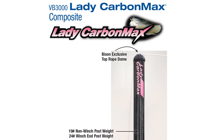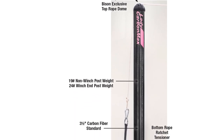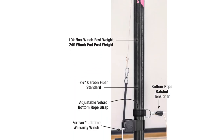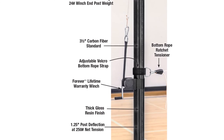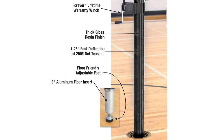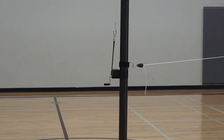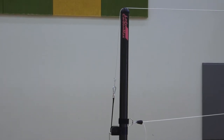The VB3000 lady carbon max is designed exclusively for women's volleyball, with a net height permanently set to the women's standard of 7 feet, 4 and an eighth inches. Lady carbon max fits into existing 3-inch or larger sockets. With no net height adjusting required and weighing only 19 pounds, this system is perfect for many programs.